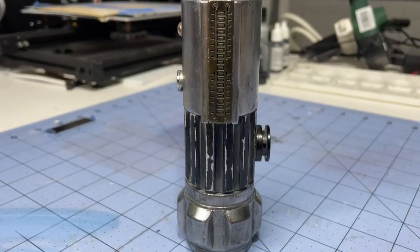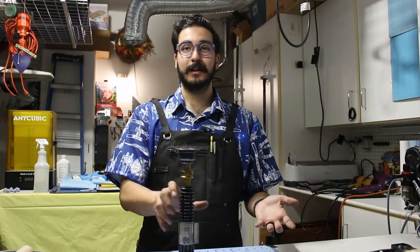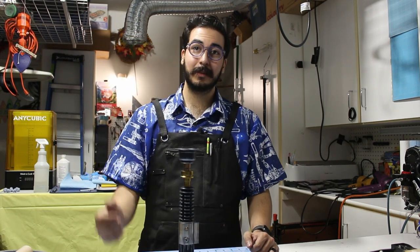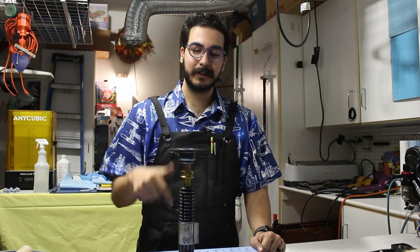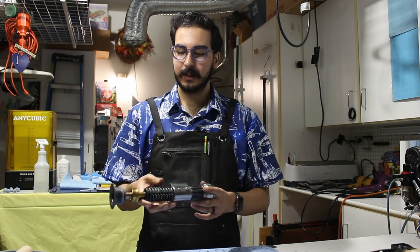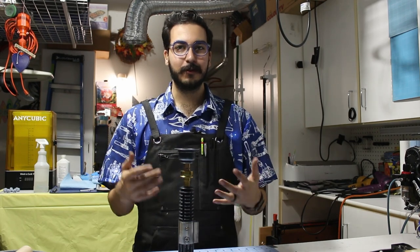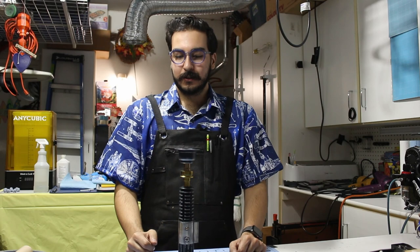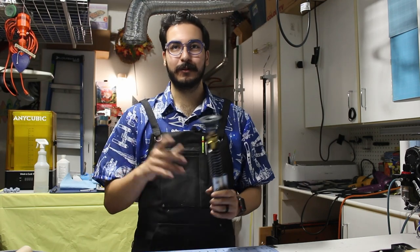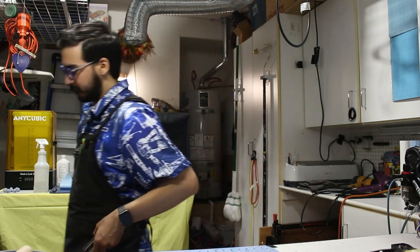We got a lightsaber — it's Obi-Wan Kenobi's lightsaber. It's all weathered and worn and it looks like it's straight out of the deserts of Tatooine. You could always do a little bit more weathering, add some Fuller's Earth to make it look like it's been through a sandstorm or two. You could also modify all the files to fit electronics and a blade if you want. I'm going to leave a link to the files in the description — feel free to use those to make your own lightsaber. If you liked this video, please leave it a like and leave a comment — let me know if you make this or if you found a better way of doing things. Subscribe to the channel if you want more videos like this.